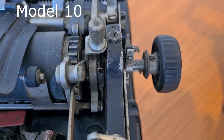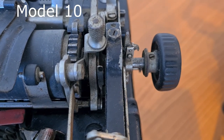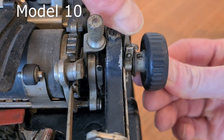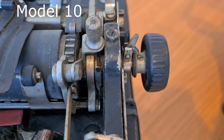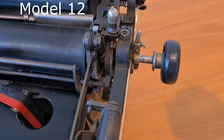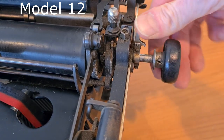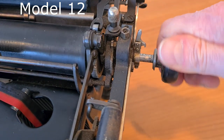The system to release the roller from the notches is the same. You press the roller knob and block it with this hook. If you press the hook again you restore the original situation, and the ratchet wheel is in action again.